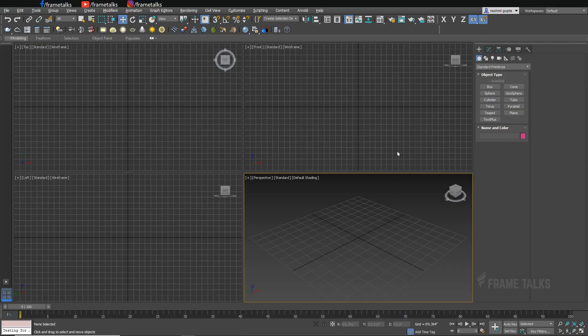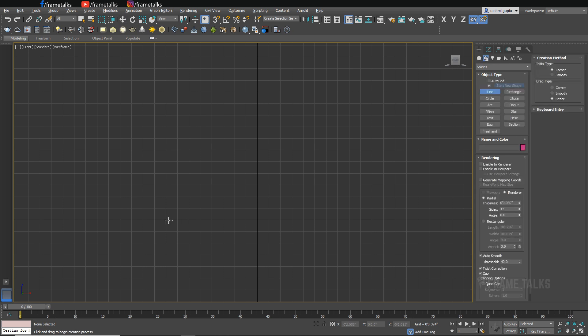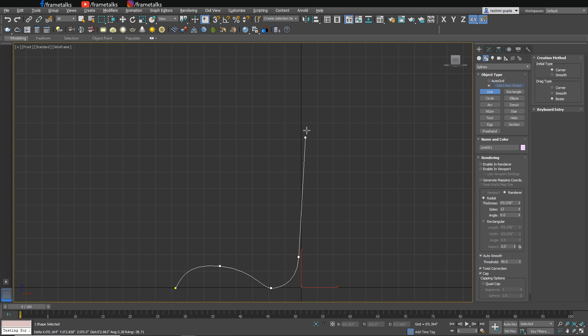I'm starting this from a spline. From the line, I'm just creating a shape of a particular chair. You can create any type of shape which you want.